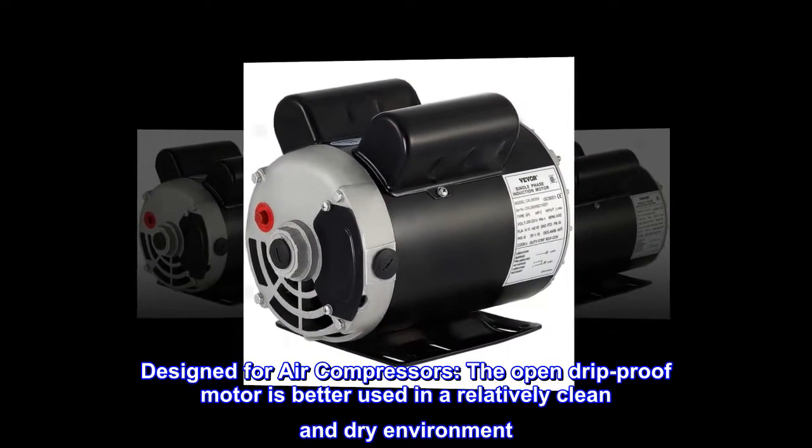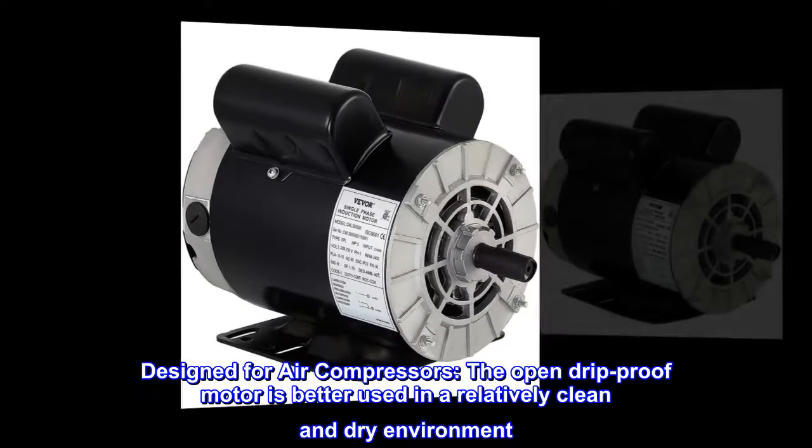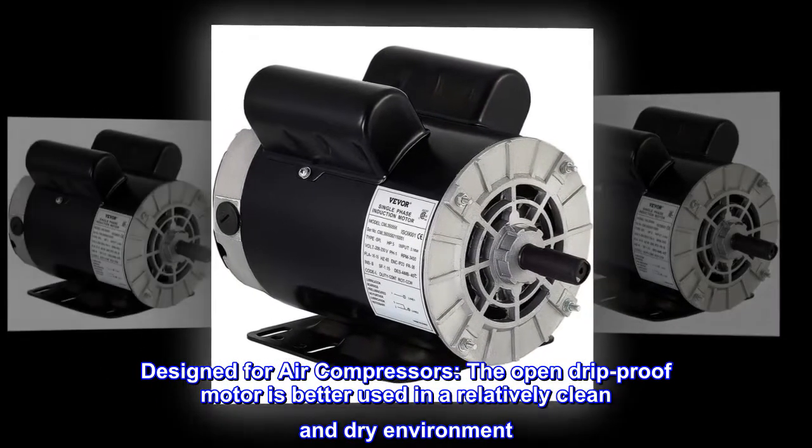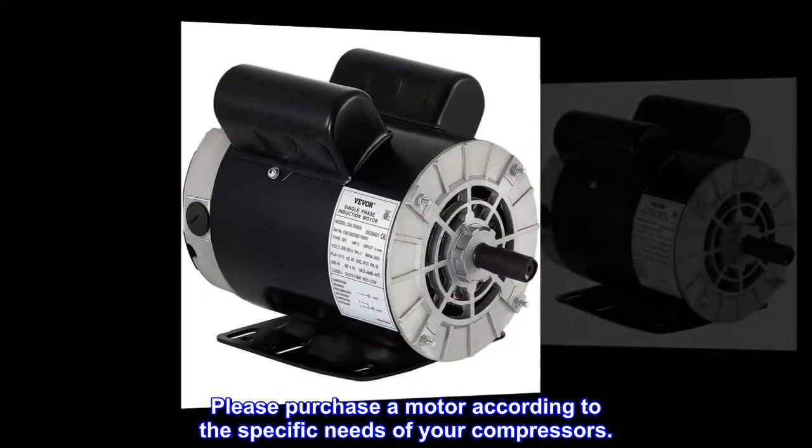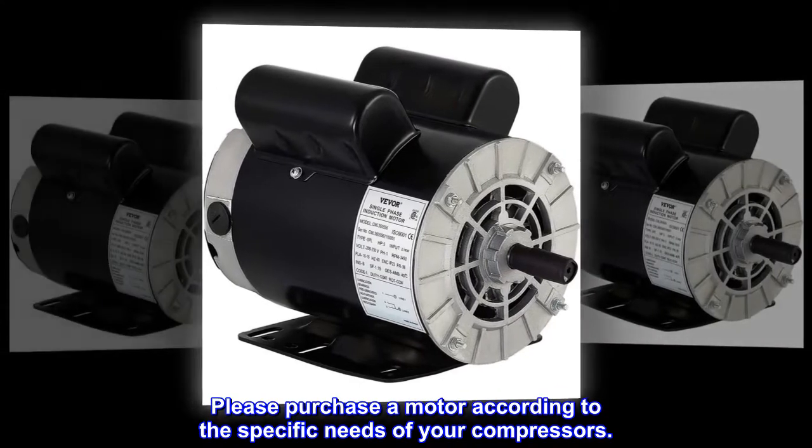Designed for air compressors. The open drip-proof motor is best used in a relatively clean and dry environment, specifically designed for air compressor duty. Please purchase a motor according to the specific needs of your compressor.